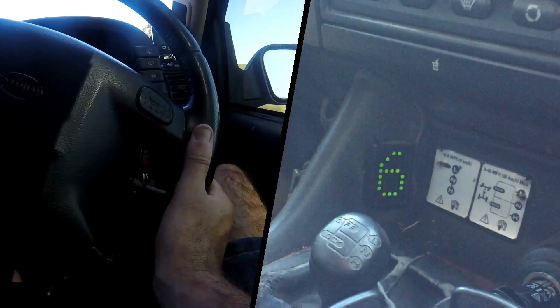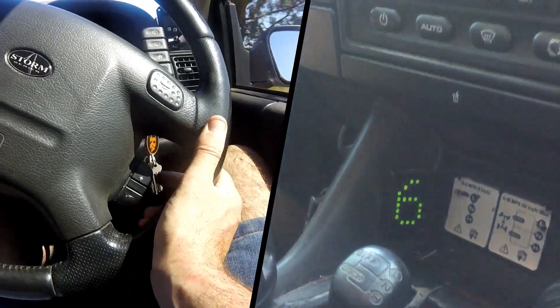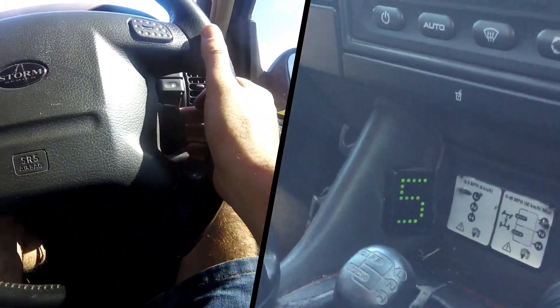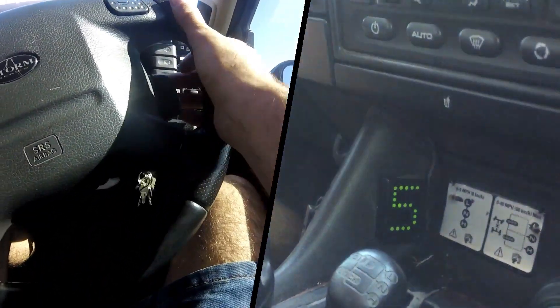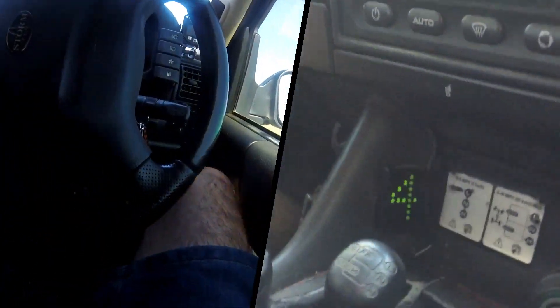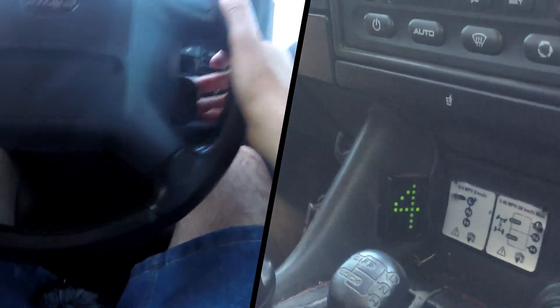With tap up tap down engaged, this makes the car more like a manual to drive where you choose exactly what gear is required at what speed. This technology isn't new — most late-model vehicles have it equipped — but it is a feature that makes driving one of these converted vehicles exhilarating and lively on the road. And this is only just the start of what tap shift can do.